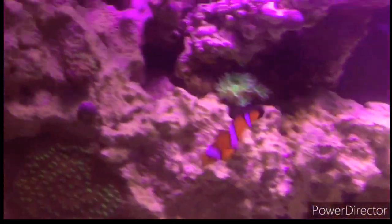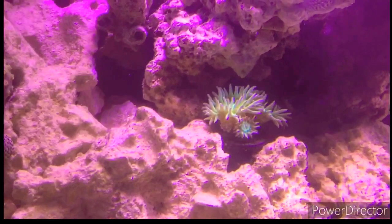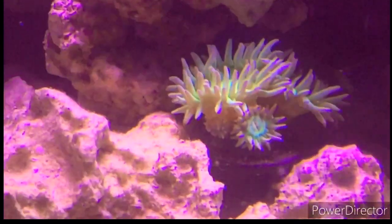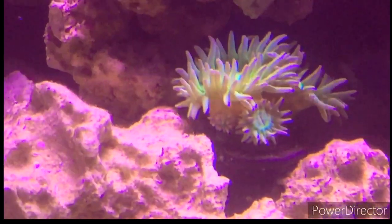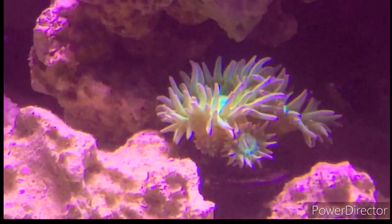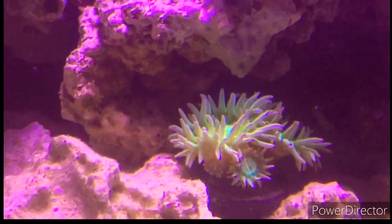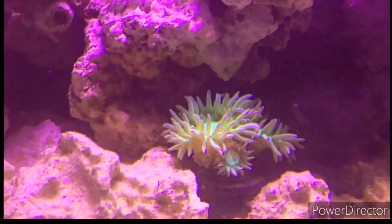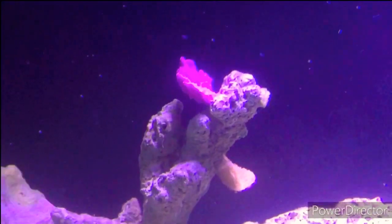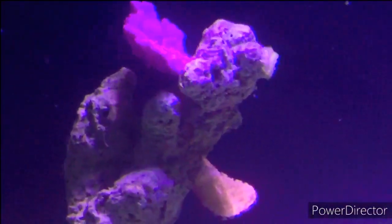Moving left towards this green one down here — this is my Duncan. I like this guy a lot. I got him with two polyps and now he's up to about four, and I believe there are two more on the other side. I did have him higher up in the tank and he was closed up for a while, so I decided to move him down here and he's doing a lot better now.